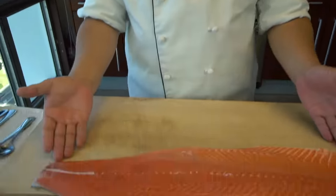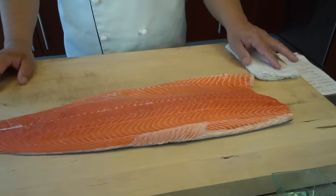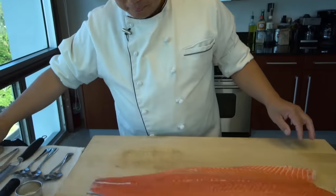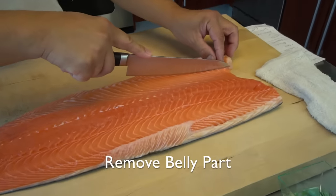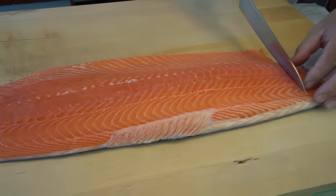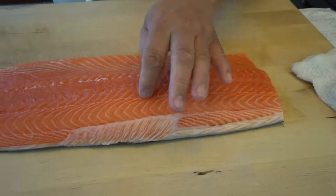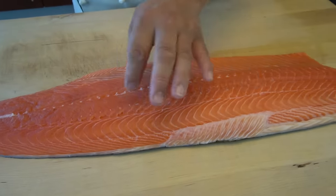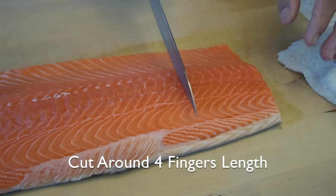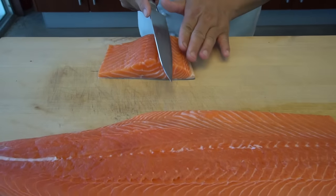We're not going to use the whole fillet. I'm going to cut into the sides and keep the rest in the cooler, or use it for another recipe. When I get a sushi order, I slice it this way — one slice — and the rice goes here with the salmon on top.